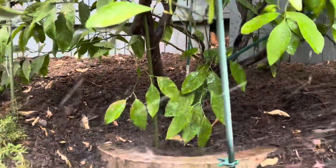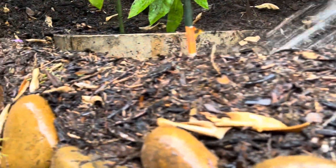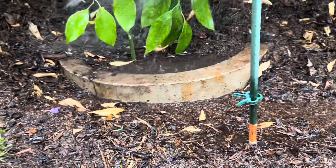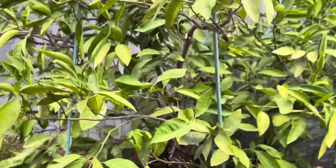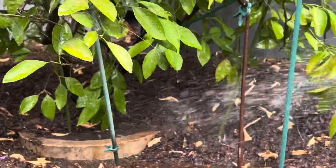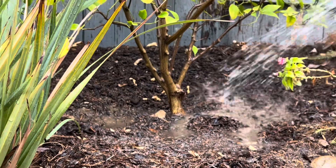They have the swell on the slope to stop the water from running off, so all the water goes right to the root system. This is a mandarin — I think it's a Satsuma mandarin. That's a nice branch structure. We already cleaned all the dead material, removed a few suckers, and that's all this tree needs for pruning. The swell filled up, so we add a little more water and it all goes down to the root system of the tree.